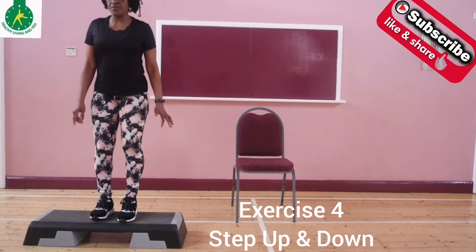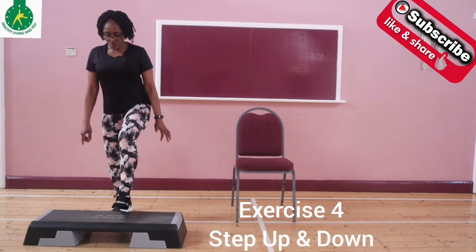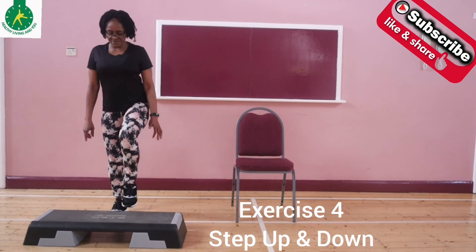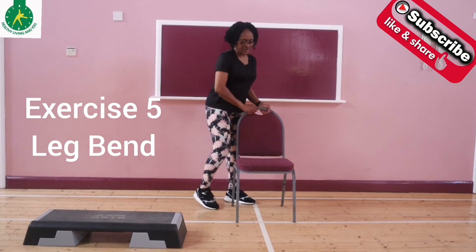Maintain an upright body position. Step up, up, down, down. Up, up, down, down. You can do this for one minute, then rest, and go back again and do it a second time.